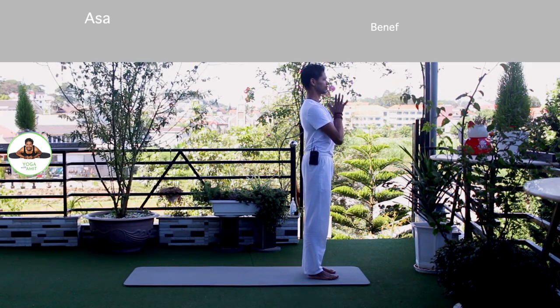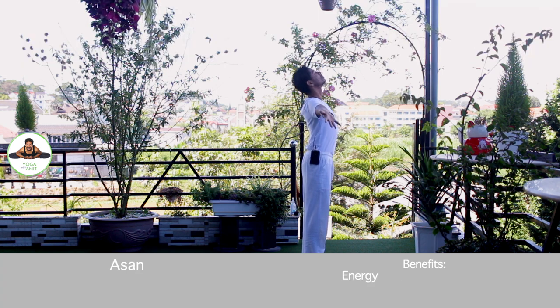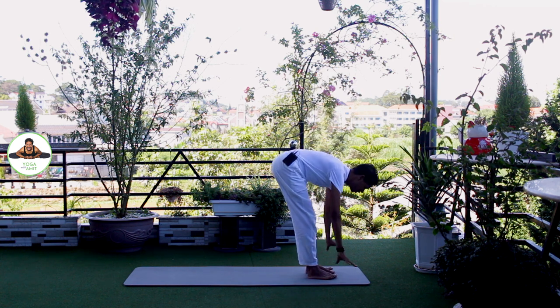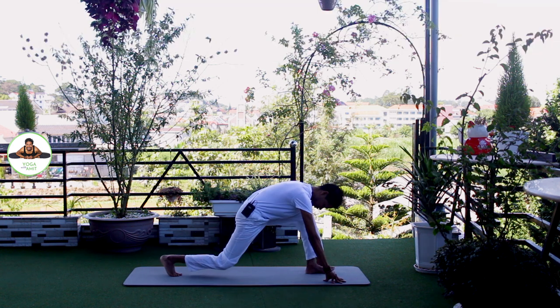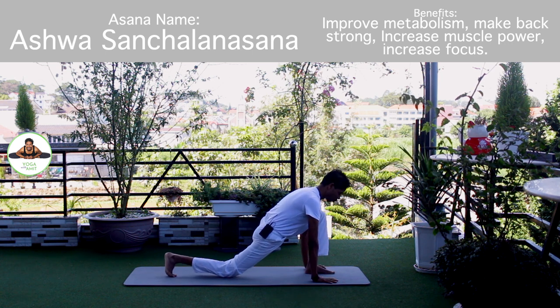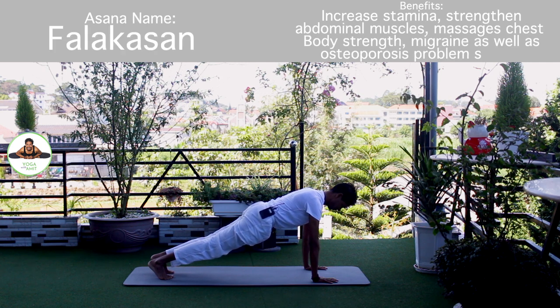Palm together. Om Mitraya Namaha. Inhale, bring arms up. Om Ravaye Namaha. Exhale, bend forward. Bend your knee if you need to. Om Surya Namaha. Inhale, right leg back. Knee down. Toes down. Push your hip down. Forward. Om Bhaskaraya Namaha. Inhale, hold the breath. Both legs back. Body in a straight line. Om Khagai Namaha.